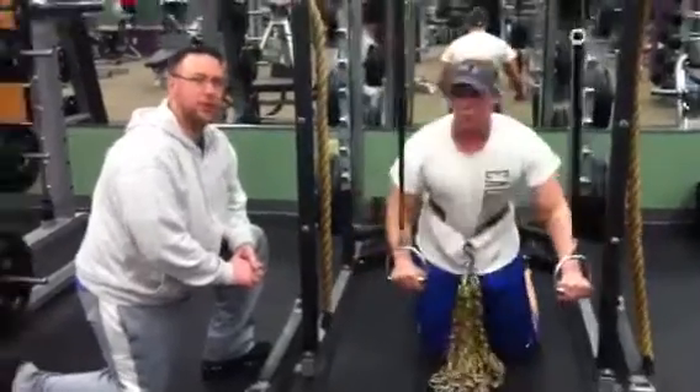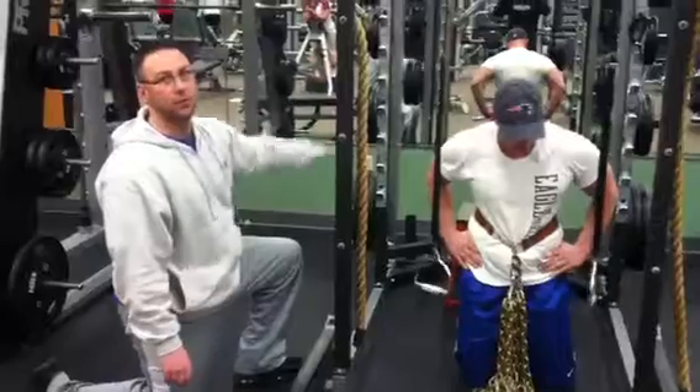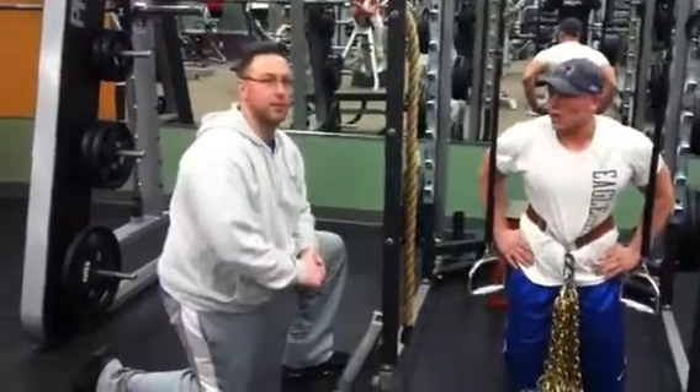And if you wanted to engage the core a little bit more, you can lift up your right foot or your left foot three inches off the plyo box.